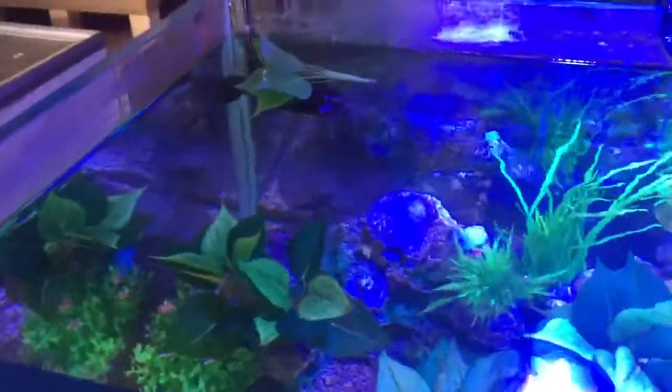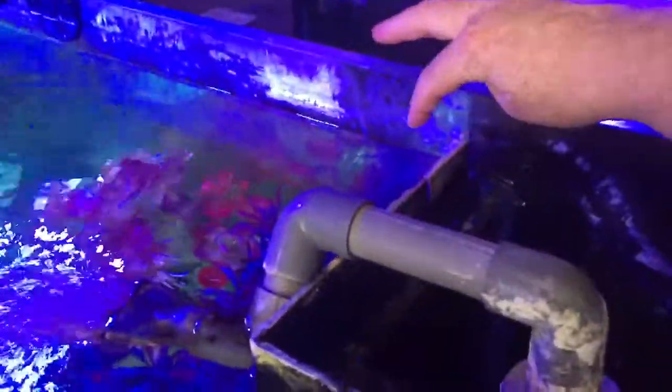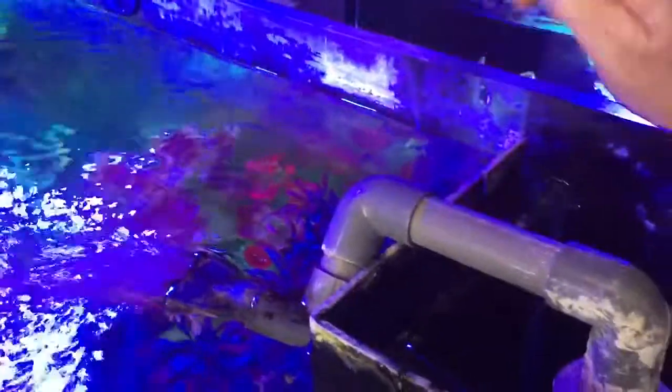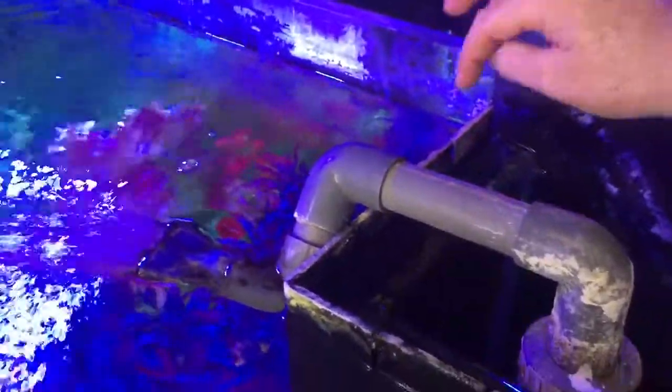Occasionally you do get aquariums that appear to leak, but it is not actually the aquarium that's leaking. It's actually the capillary action that occurs in the top of the aquarium. What can actually happen is you can get calcium buildup around the aquarium. I'm not saying it's happened with this particular aquarium, but something to be aware of.